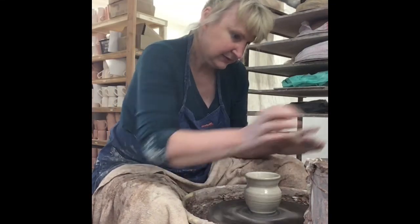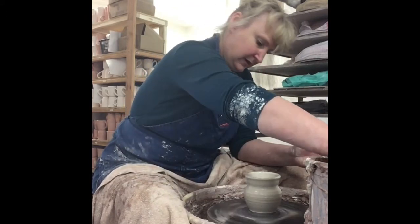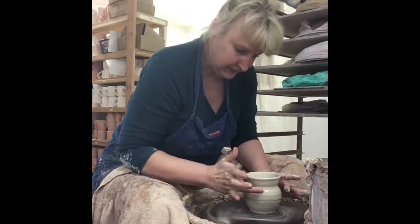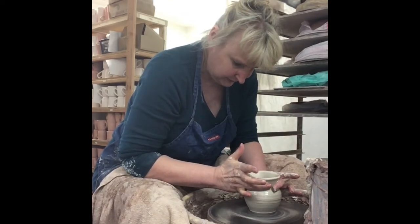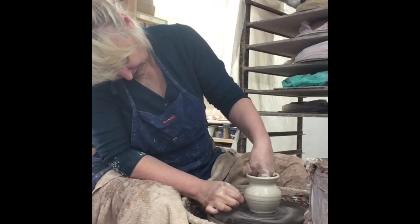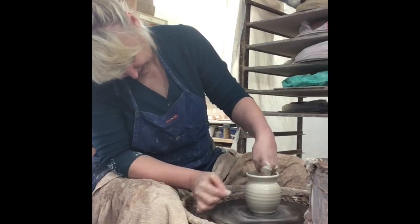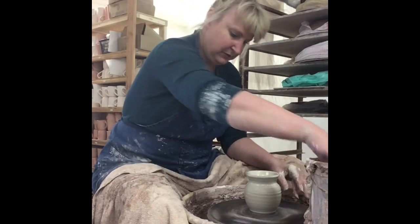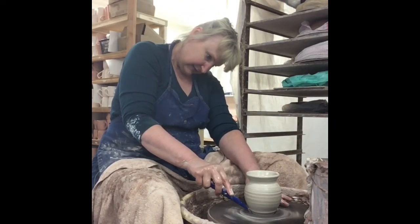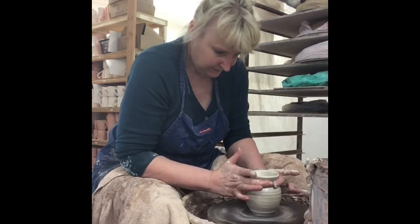Now I'm going to collar — better take that water out of the bottom first. Collar again — it does change the shape a little bit; I'm going to give it a little bit more height. And to give it a little bit more grace I'm going to push that foot in. See how that changed the shape? So much nicer.